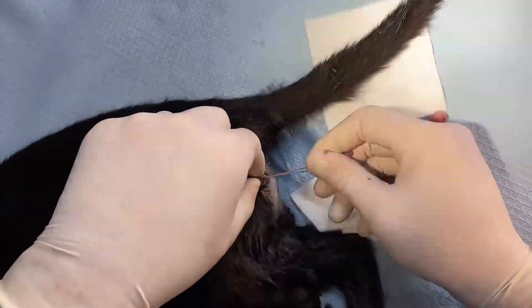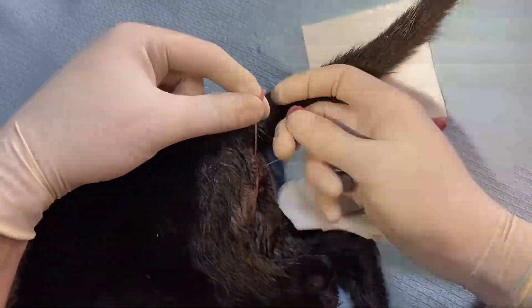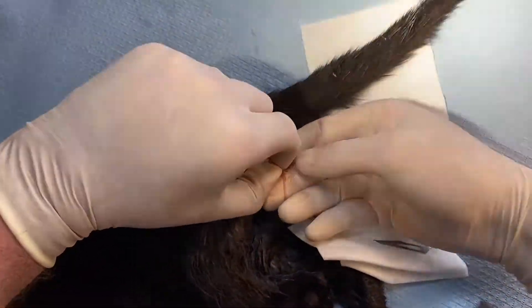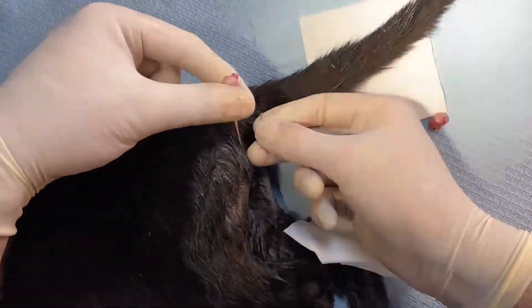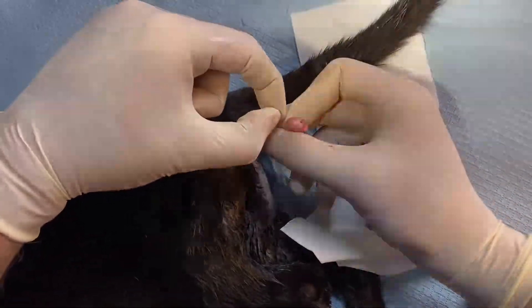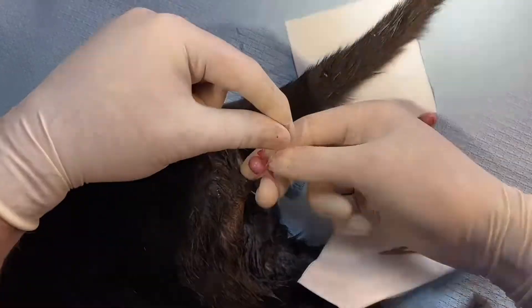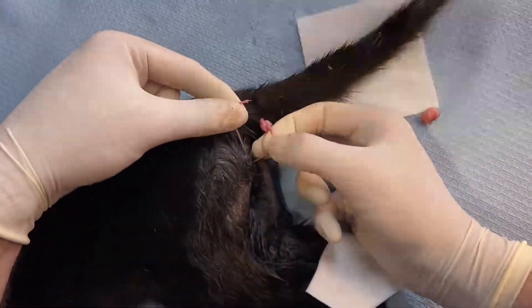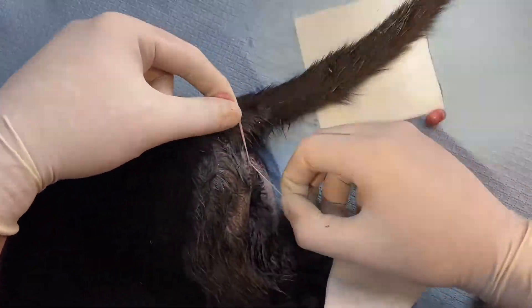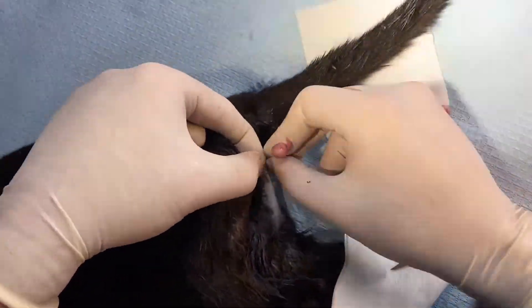Just check they're going in well — there's no skin attached to it or anything. There's no skin.